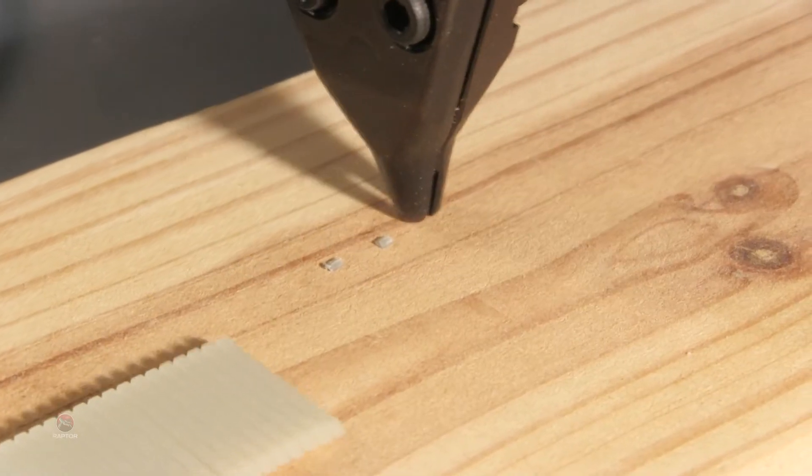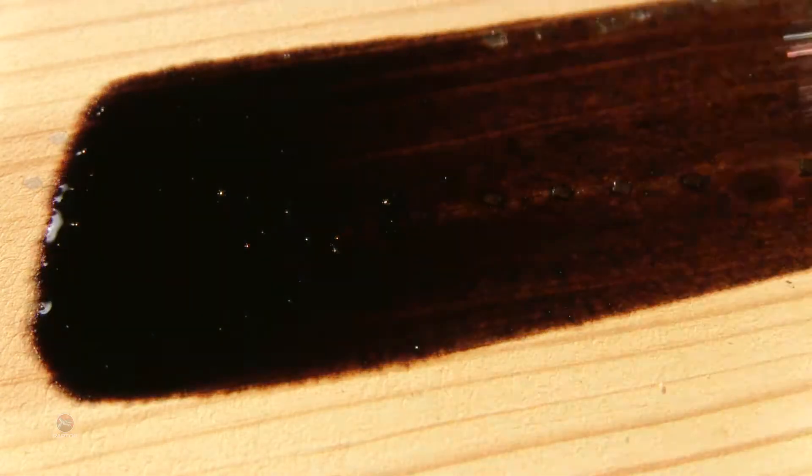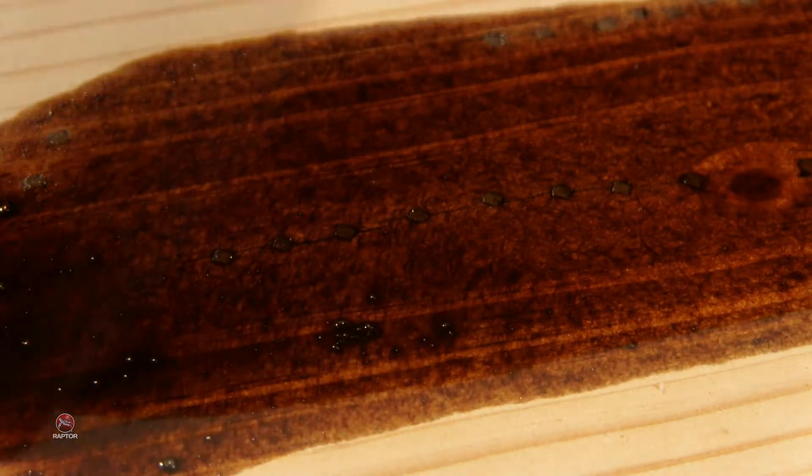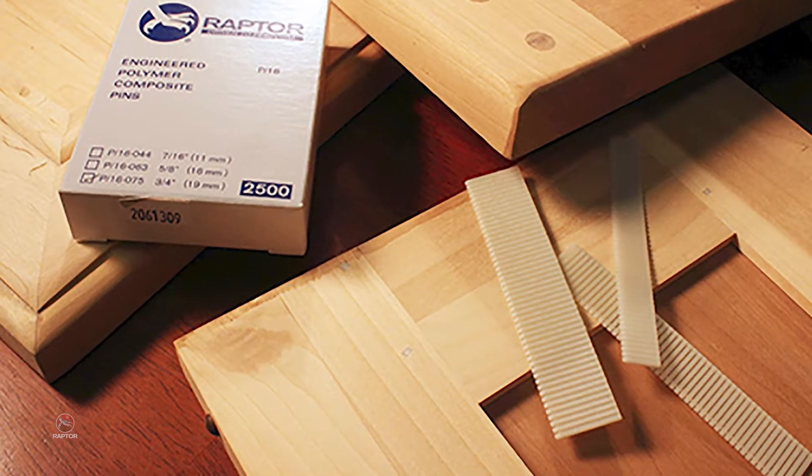Instead of counter-sinking a metal pin to avoid damaging a sanding belt, you can drive a Raptor composite nail flush or slightly proud, sand it down to a smooth finish, and then paint or stain right over it. Not only will you eliminate damaged sanding belts, you will also eliminate the need to putty the holes.